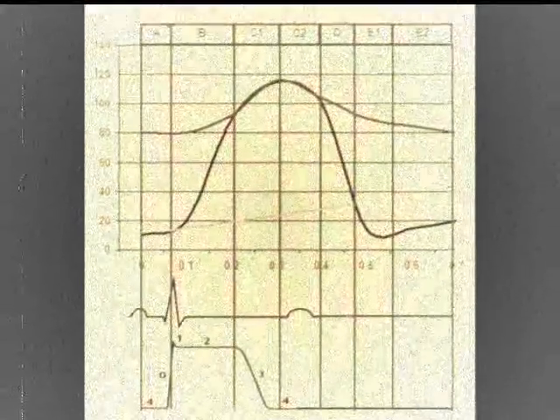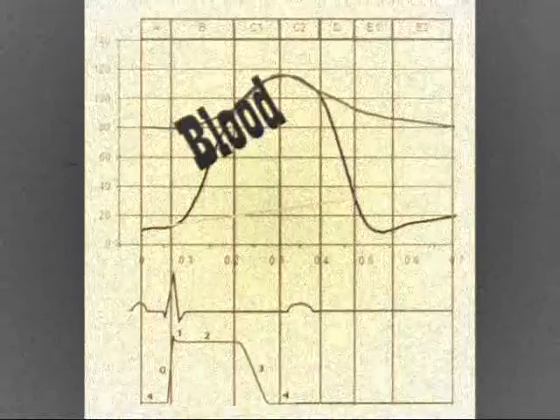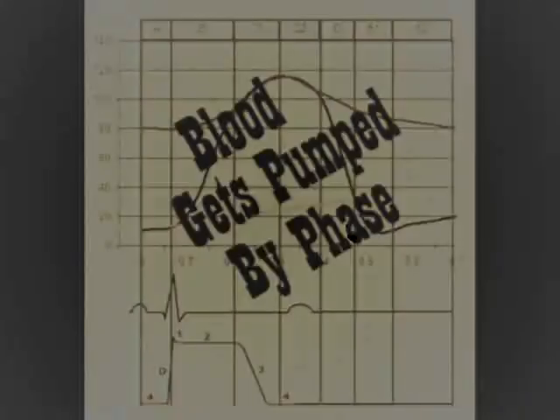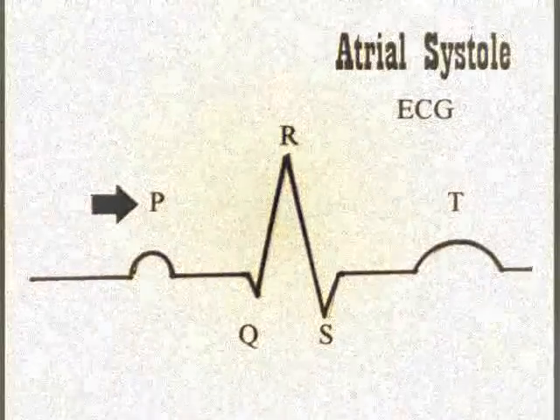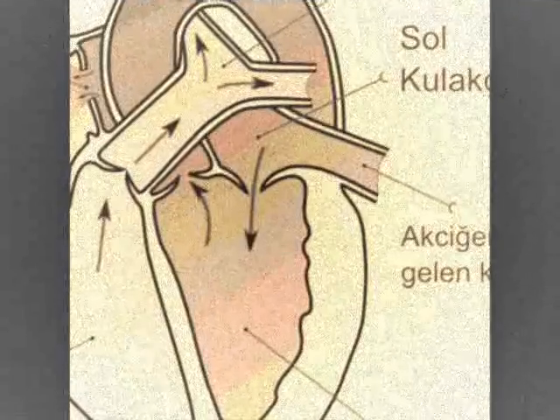I read the Wiggers Diagram and it said this: that blood gets pumped by a phase. The atrial systole comes first — on the EKG, the aortic valve is closed.